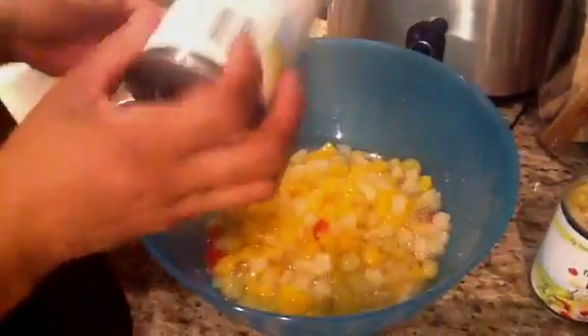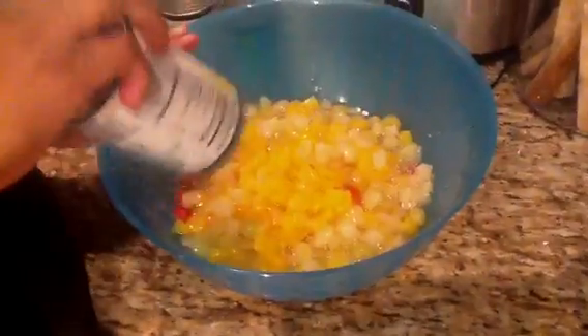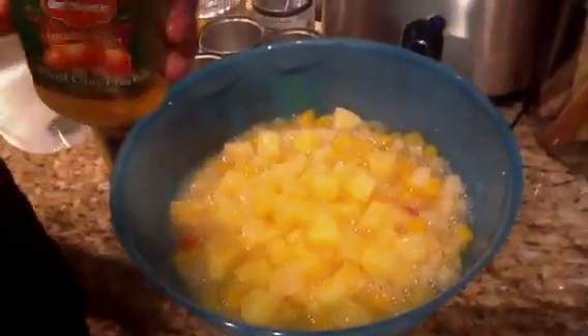We're going to make a quick fruit salad. I got four cans of fruit cocktail, pour in a bowl. Two cans of pineapple chunks. And I have three jars of fresh peaches.